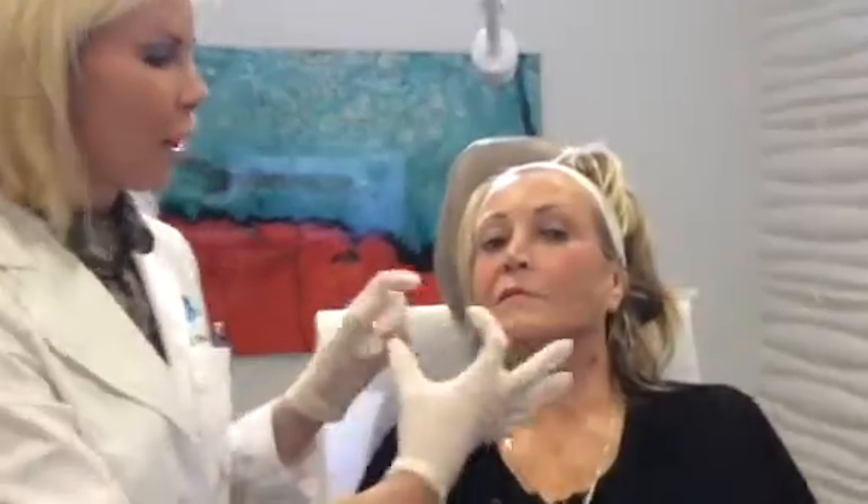Hi, I'm Dr. Melanie Palm from Art of Skin MD in San Diego, California. We have Restylane Silk, so I wanted to share with you how we actually inject the product. We're going to focus in on this patient's perioral area — the area around the mouth.